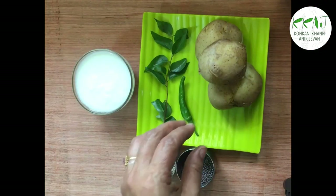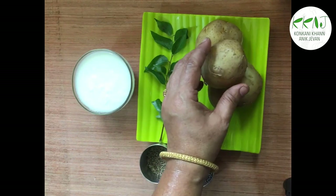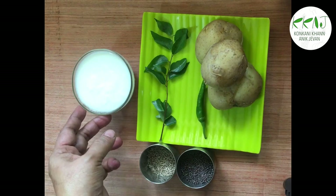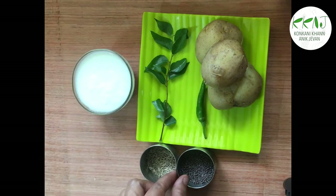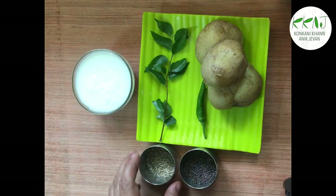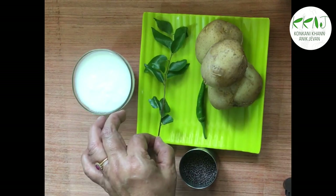So we need 2 or 3 boiled potatoes, 1 chilli, a cup of curds, and for tempering: mustard, jeera, and some curry leaves. Oil and salt to taste also.